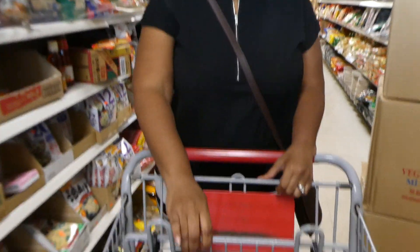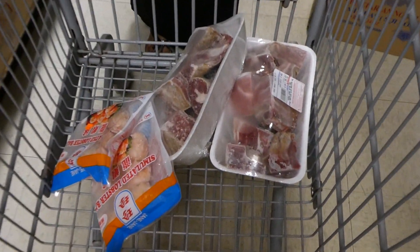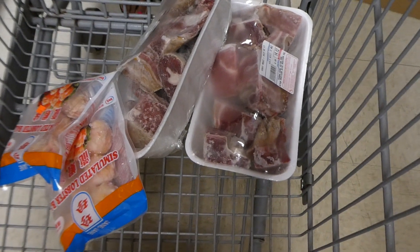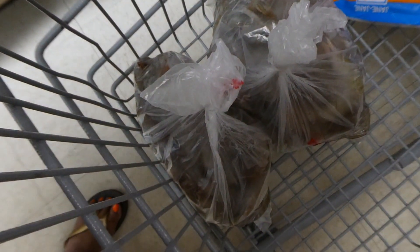We are checking out and we only got a few items down here in the basket. We got two packages of frozen goat meat, we got some lobster balls, and then we got about five pounds of shrimp. Yes, that is what we ended up getting from the Asian Market.